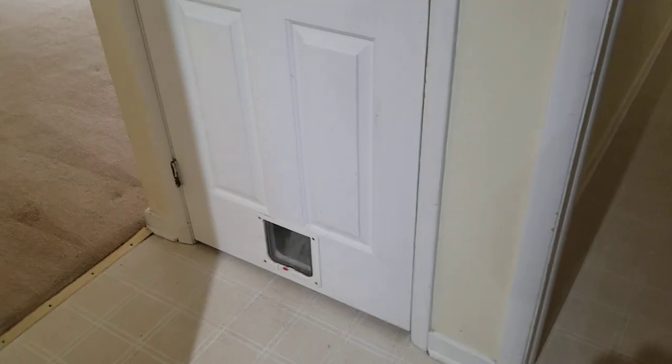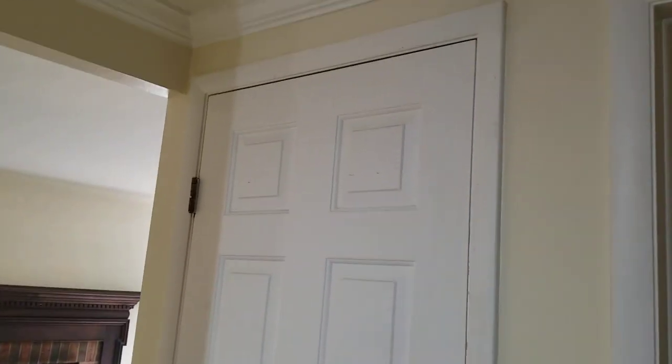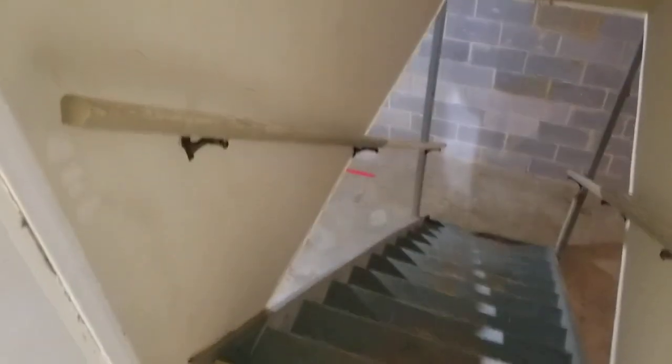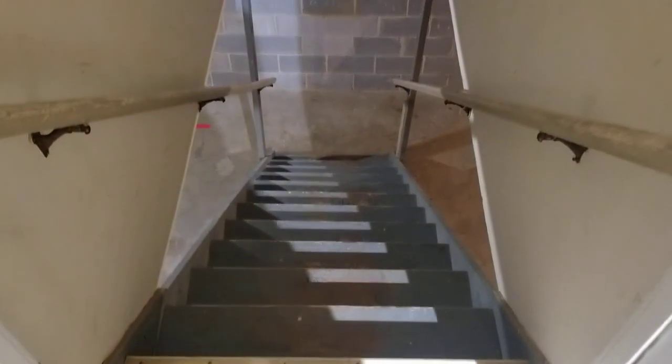As we come downstairs, the door right here has a lot of marks on it. There's also a cat door installed right there. The walls here definitely have a lot of marks present throughout. The floors, stairs, and banisters are also showing some pretty heavy wear and tear.